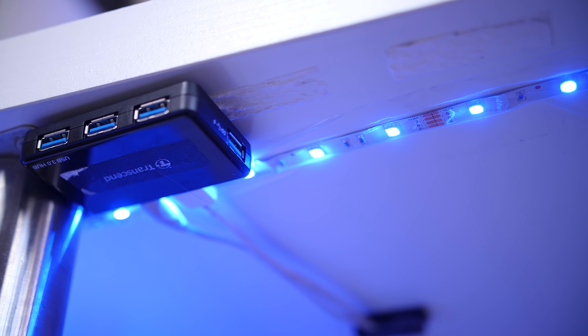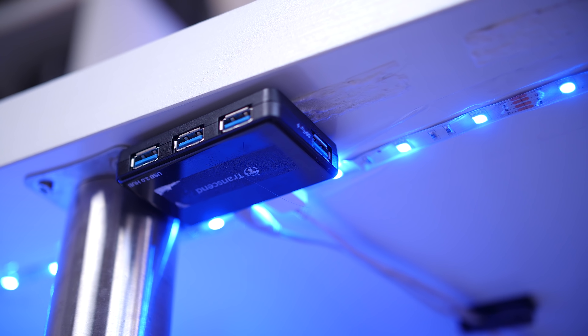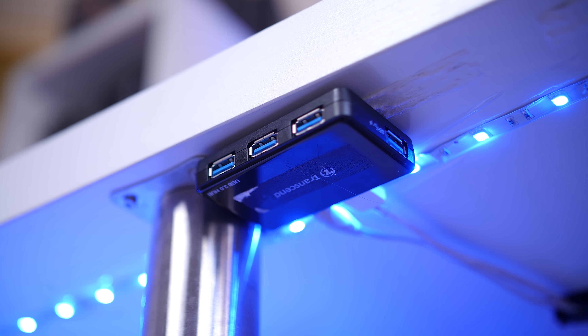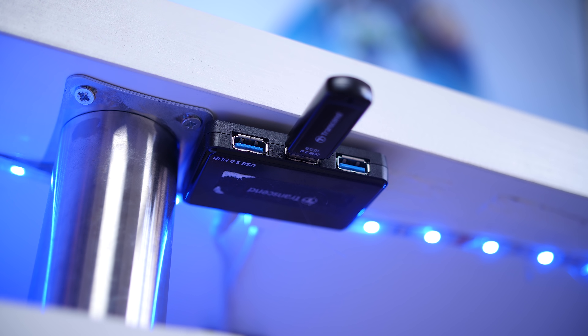Next up is to have a USB hub underneath your desk or close by. You can connect your USBs directly to your PC, but if your PC is far away it gets a bit of a hassle. Having a USB hub underneath your desk helps out a lot — just reach over and plug in. You can sometimes even charge your phone through it depending on which one you have. I use mine all the time; it's a lifesaver and I would definitely recommend using one.